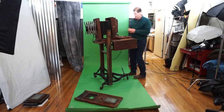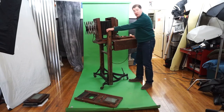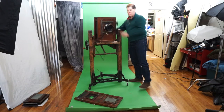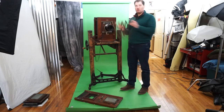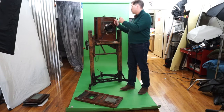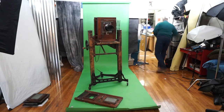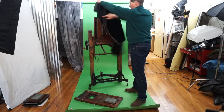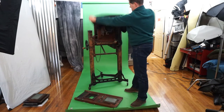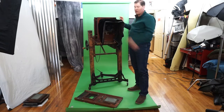Hey, I'm Vince, selling this possibly 89-year-old Ansco Anthony view camera. Just gonna show off a few things on it real quick. In case anyone's wondering, this is an old-time lens hood — you can drape your dark cloth over it to make a makeshift lens hood. I'm including that accessory.